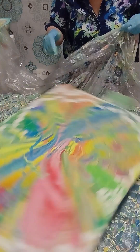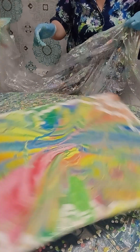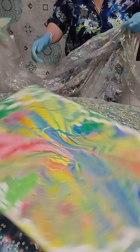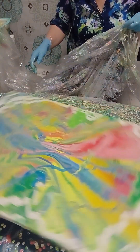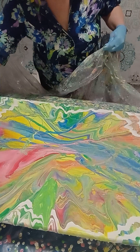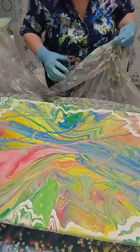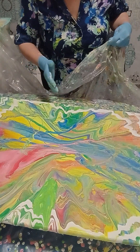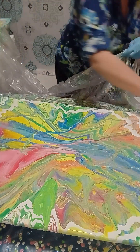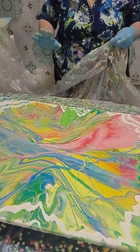A really springtime painting. I was thinking to add copper on this white, but I think I want to keep it because I like it just the way it is. It's really like a beautiful butterfly — look at this shape, it's like a butterfly, or like some flower. It's a springtime painting.